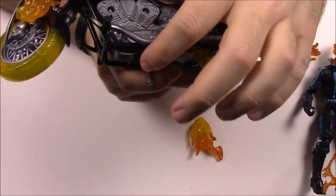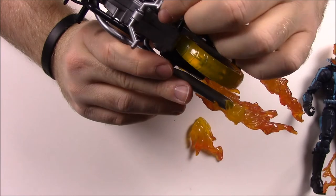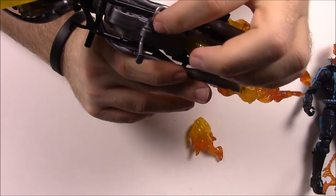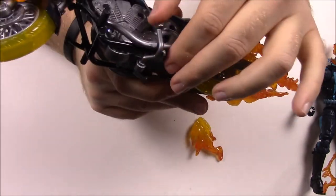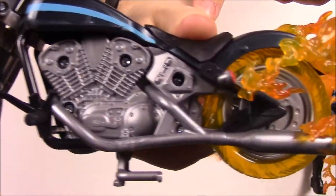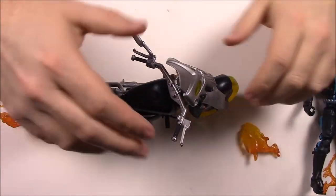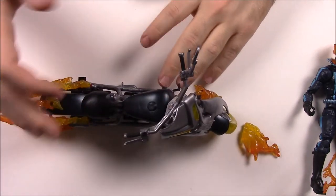It does have a kickstand that you can fold up into the bike. It's a much bigger kickstand than the Black Widow one, with two prongs that sit on the ground and an actual kickstand part you push down to help stand the bike up. There's more engine detail on the other side as well. This is really cool and I really like it — I definitely want to get him posed on here because it'll look super cool.